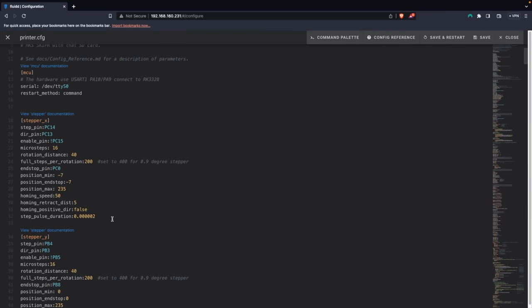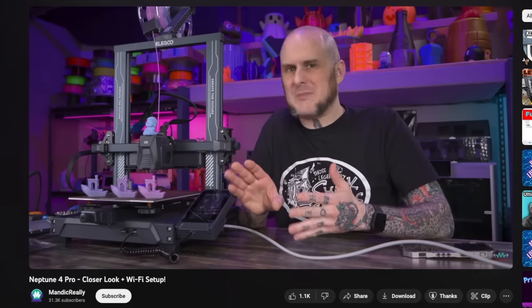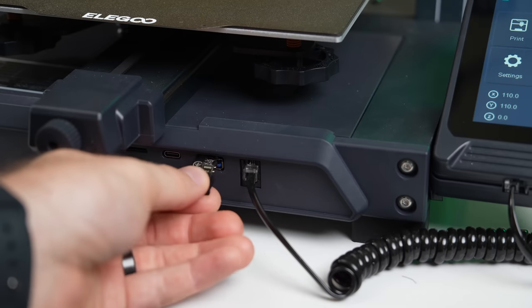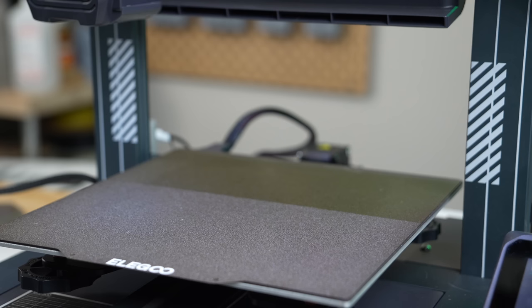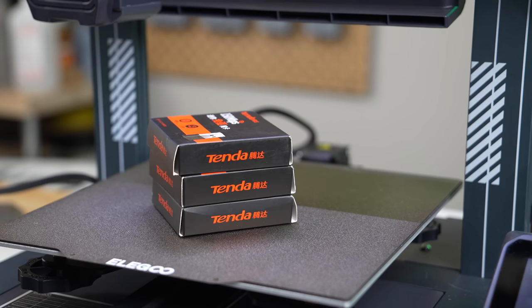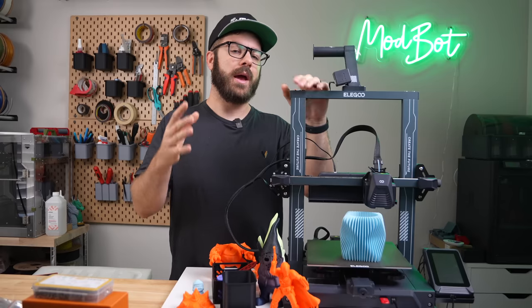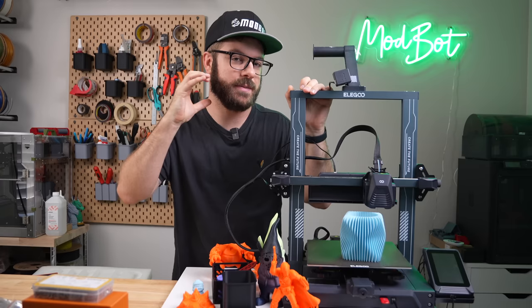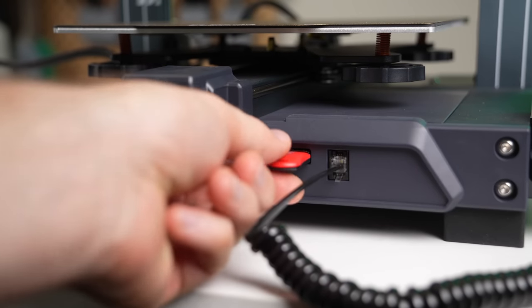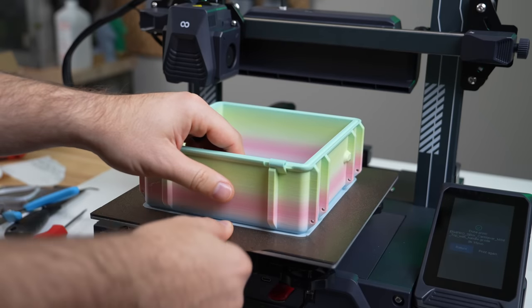Through Ethernet, you can hook this printer up to your network and access the Fluidd web interface, which is great. However, out of the box, it does not have wireless connection. I followed a great video by Mandic on getting wireless set up, but I found that I had to reinstall my Wi-Fi dongle each time the printer powered off. No matter what settings I tweaked, it just wasn't a very consistent experience. I did reach out to Elegoo about this, and it sounds like wireless improvements may be coming at some point. For 90% of my printing, I just used the included USB flash drive, which worked great.